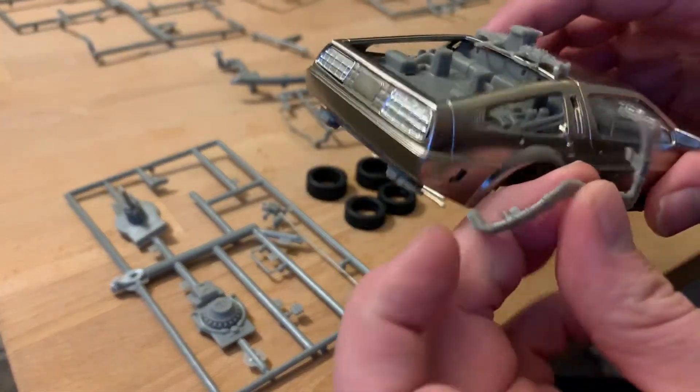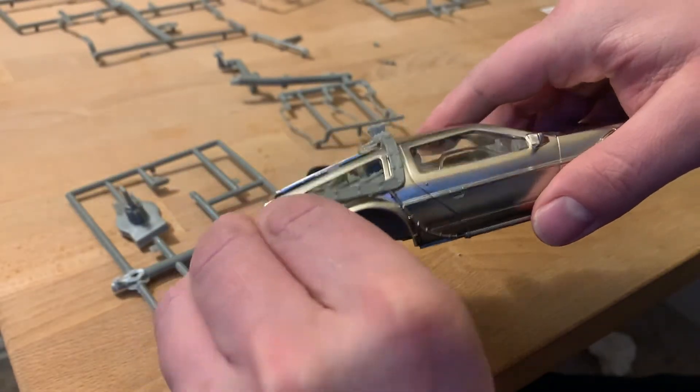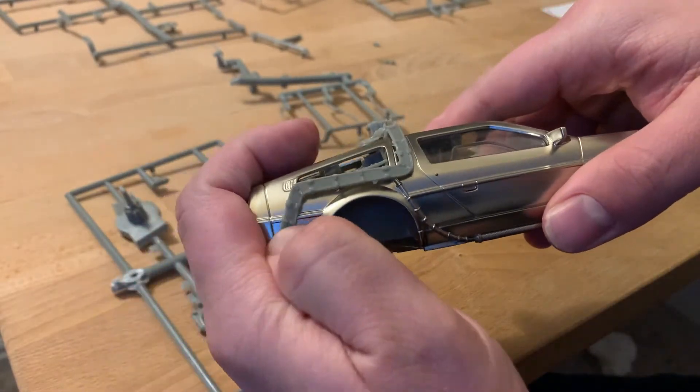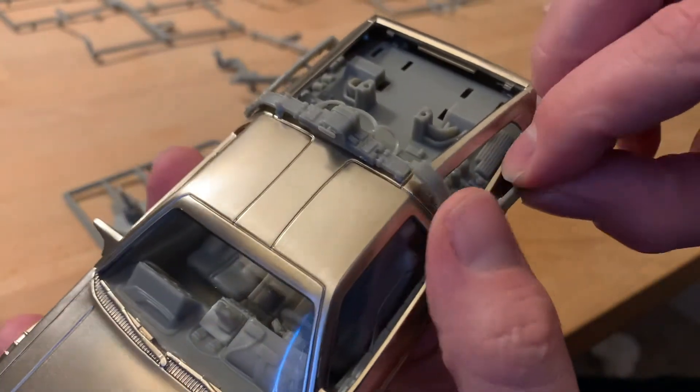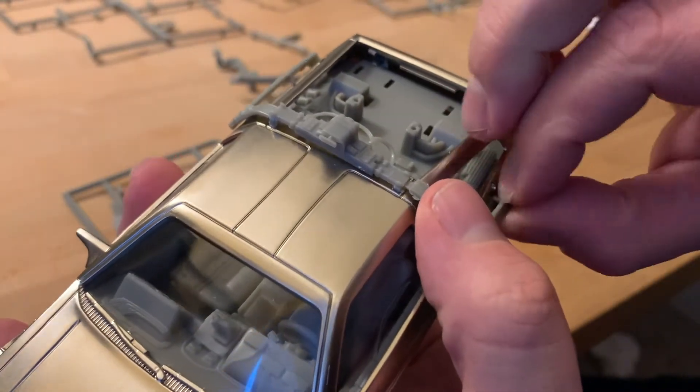This piece connects the lower piece and the upper piece together on both sides, snapping into the body at two points and then at where they meet at the top.